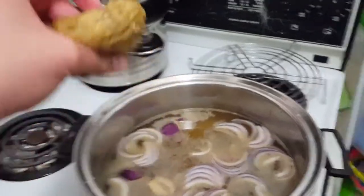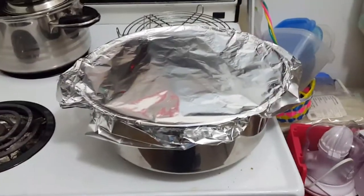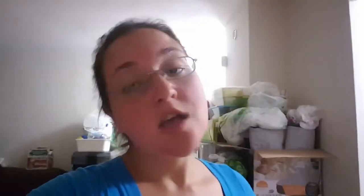Now take your nuggets and add them to the broth mentioned earlier. Cover the pot in aluminum foil and put it in the oven for an hour at 350°F. While the food is getting ready, make about three eggs' worth of egg replacer.